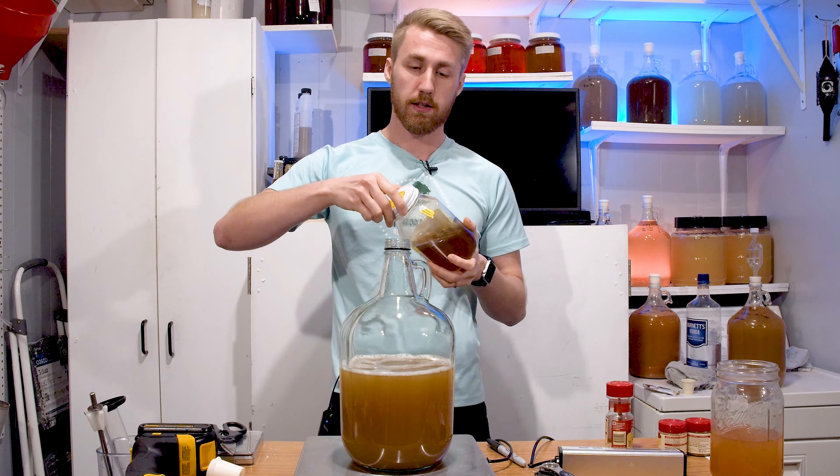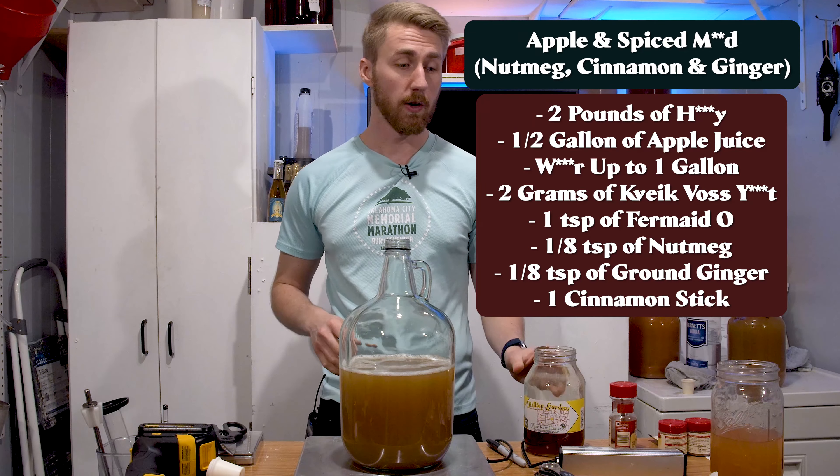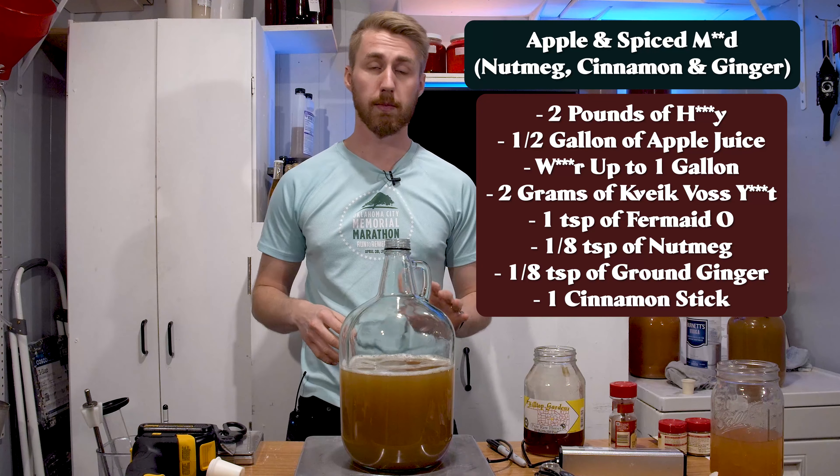Essentially, making mead is really simple. You take your ingredients — normally your honey — and you mix them up in a container of sorts. You take a gravity reading, which we will talk about. It uses a hydrometer and tells us how the brew is going to be. Then we let it start fermenting. So here's my recipe for this mead. Let me go ahead and mix up all my ingredients.